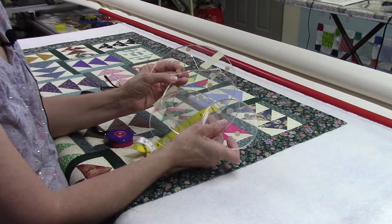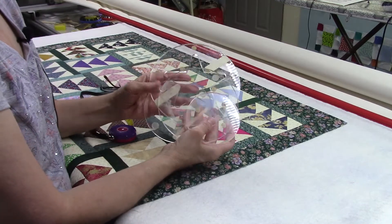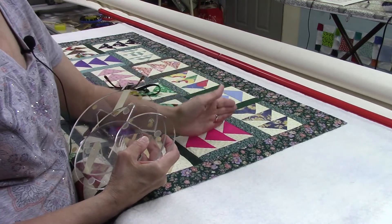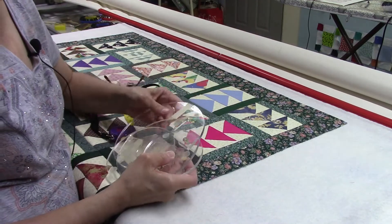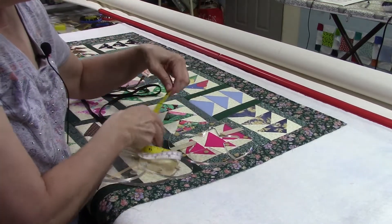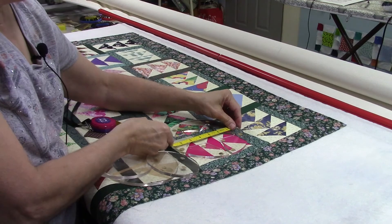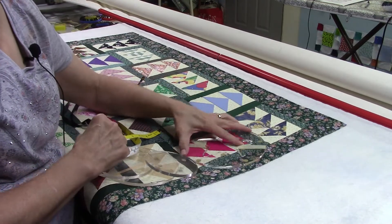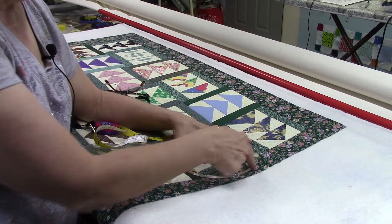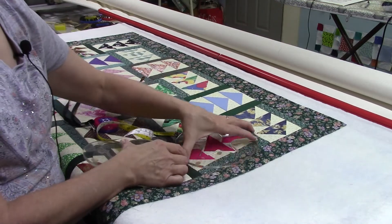One of the reasons I want to do this arc design is because there's really no measuring involved. If the blocks are the same size all the way around — whether on its side or vertical — I don't have to measure anything. I just find the ruler that will fit in this space and then I've got it made. This ruler has a star cut out in it and a circle on the outside.